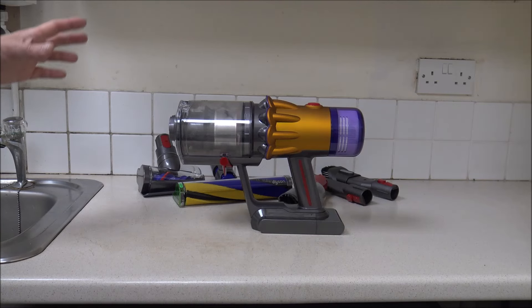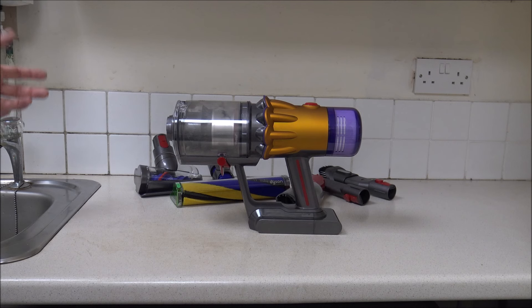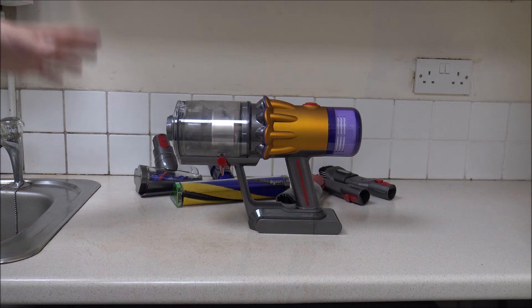In this video I'll be showing you how to clean and maintain the Dyson V12. It doesn't matter which variation of the V12 you've got, whether it's the Detect, Detect Absolute, or another variation that Dyson have come up with since making this video. The main thing that does vary is the number of tools and accessories that come with the vacuum, so some of the tools I show you might be different to the one you've got in your own home. The one I'm going to be showing you today is the Detect Absolute.